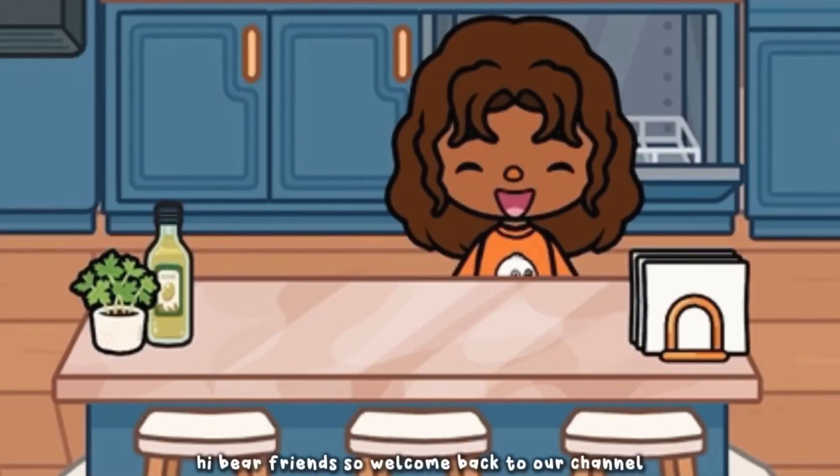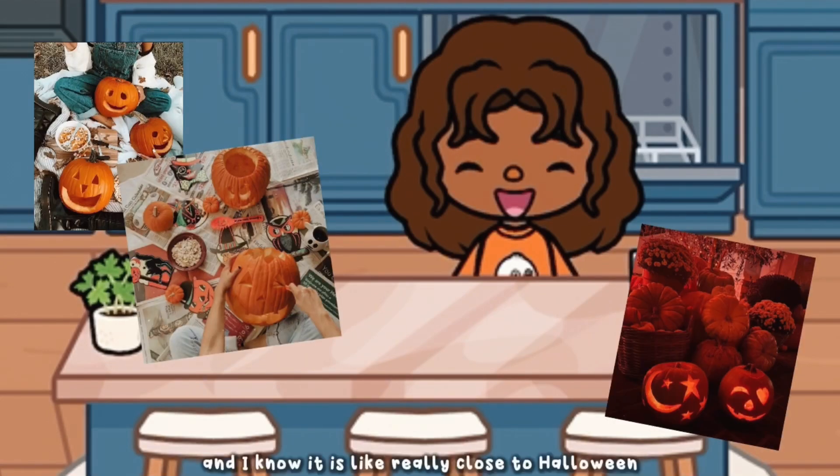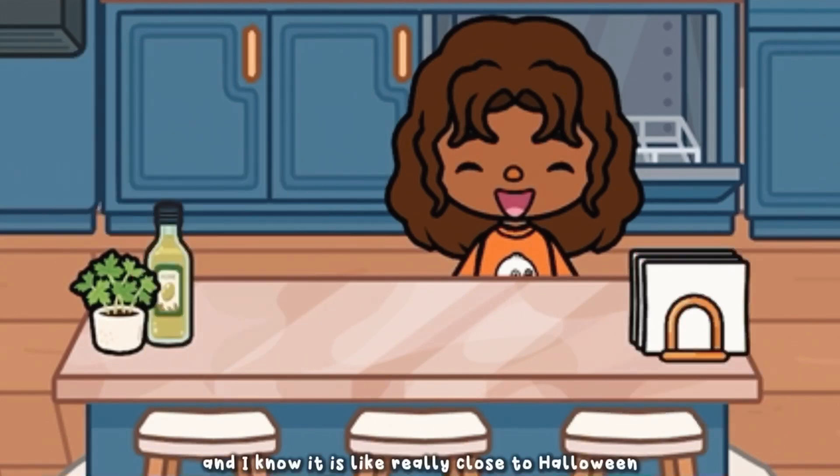Hi bear fam! Welcome back to our channel. Today we're going to be carving some pumpkins for Halloween. I know it is really close to Halloween, but we decided it's good to make it really close so it's nice and fresh.